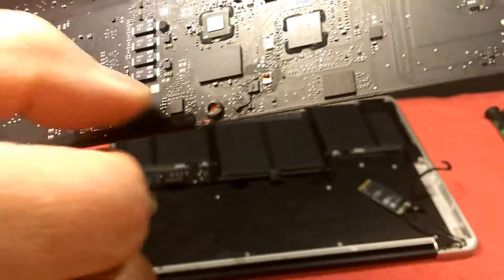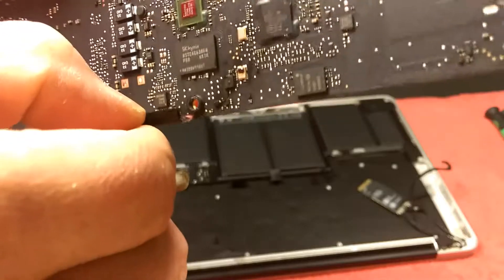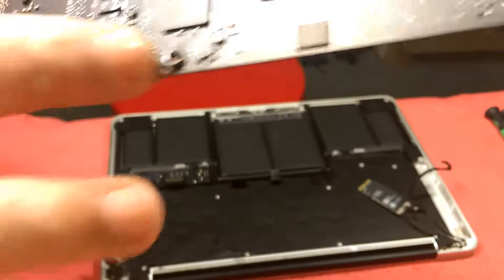So this thing is a sticker. I've got to get it out and look underneath the sticker to see if there is more liquid damage in there. Right there.